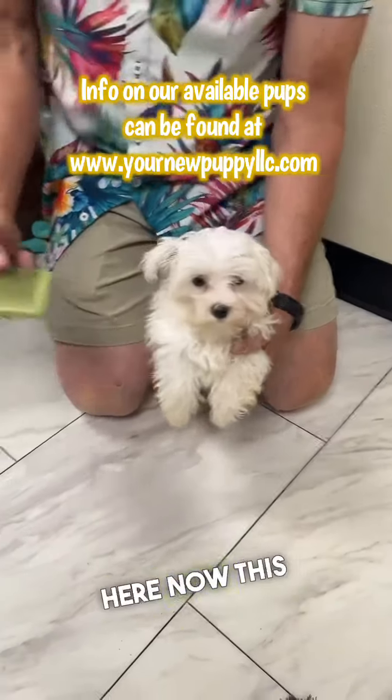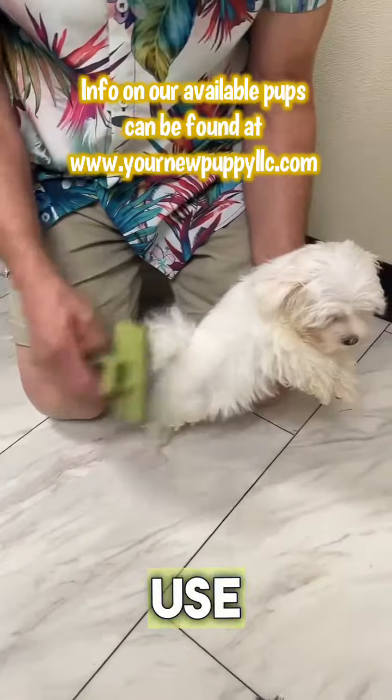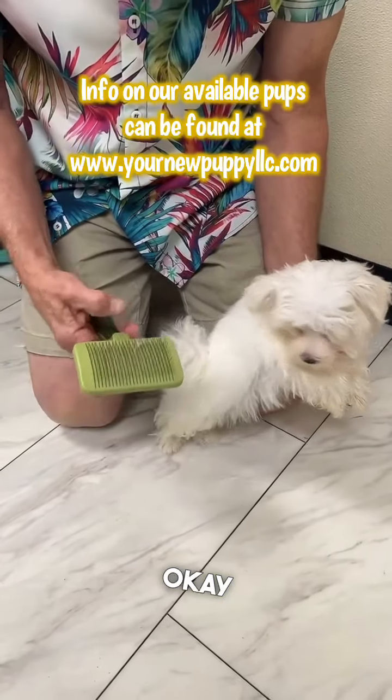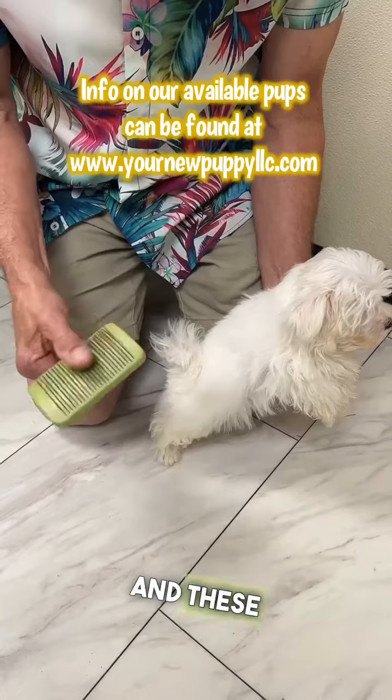The girl set some combs up here. Now this is a slicker brush — this is definitely what I would not use on this dog. A slicker brush doesn't get down to the skin and these bristles move.